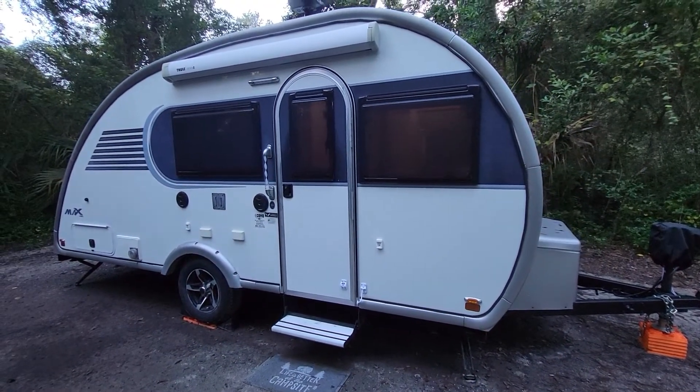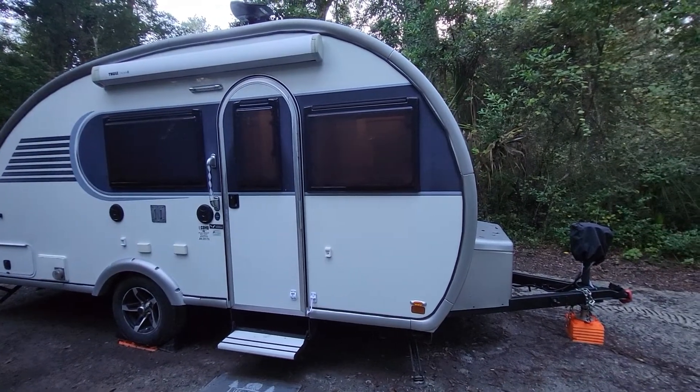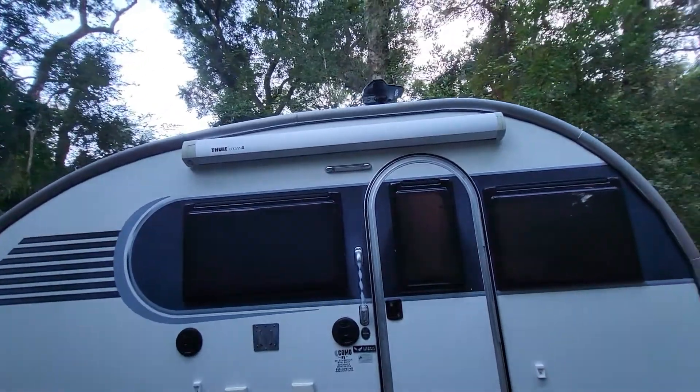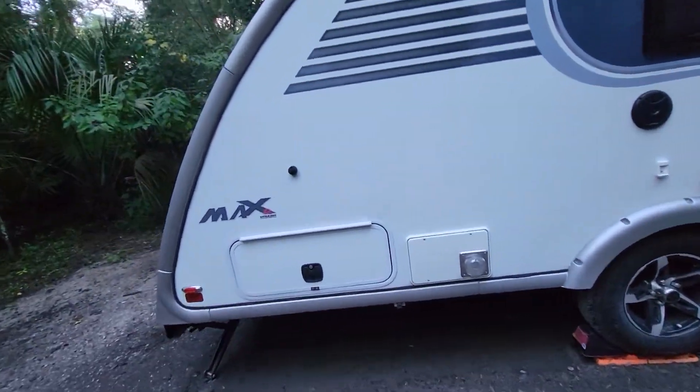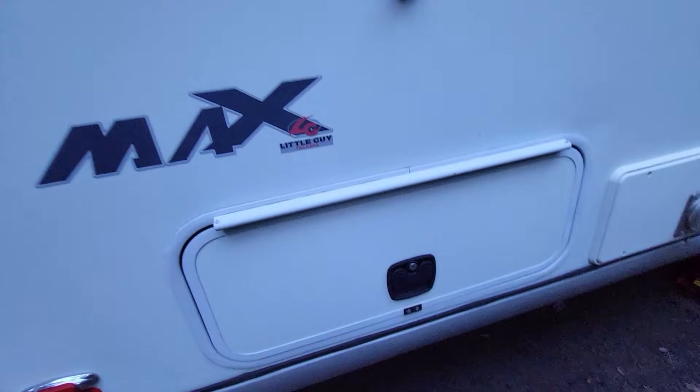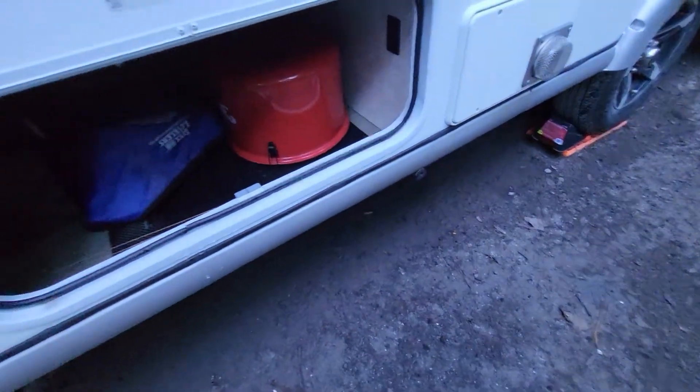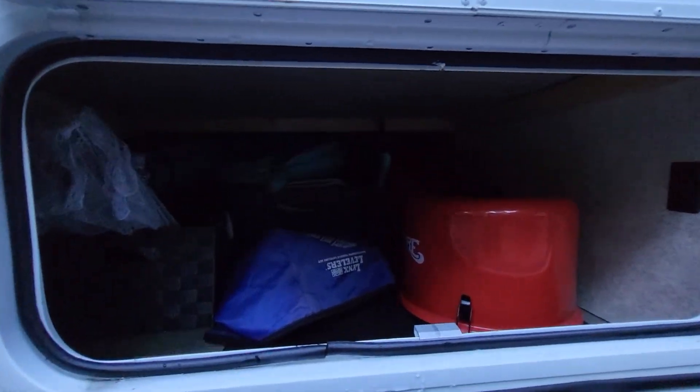Got an awning, that TV antenna, and this is the outdoor storage that goes all the way through to the other side.